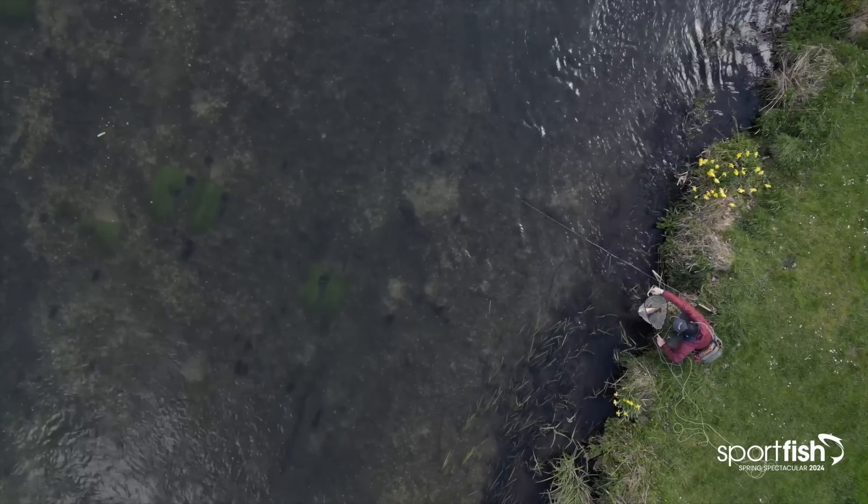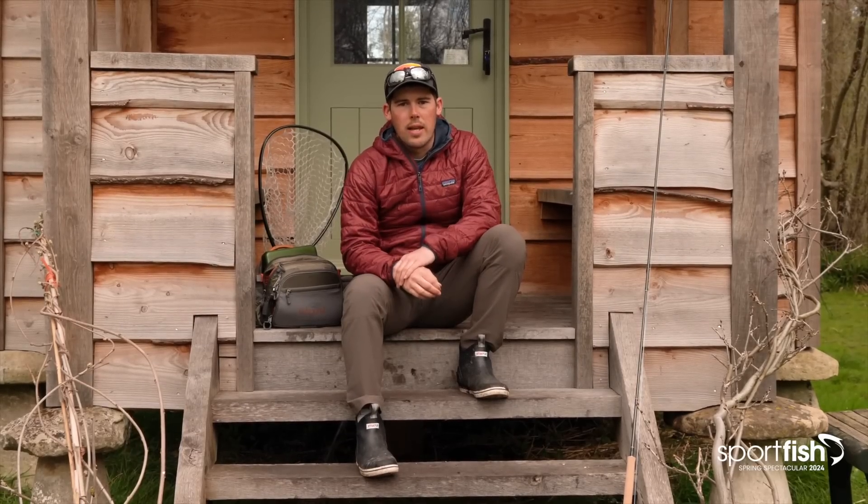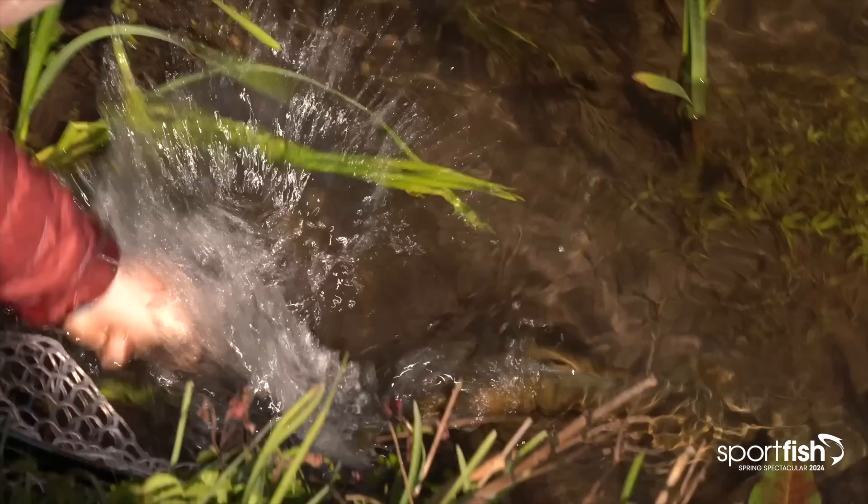With our new R8 technology, we have a couple of new fibers that we're putting into our rods that lend a level of strength and durability to high modulus performance.